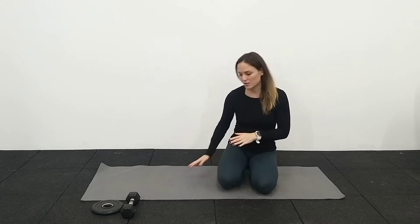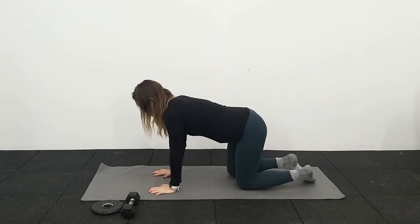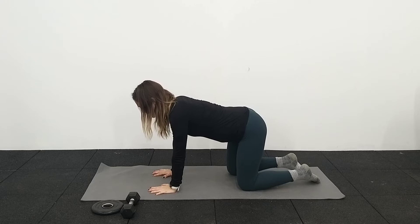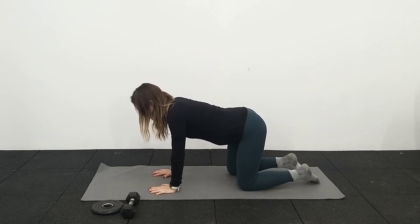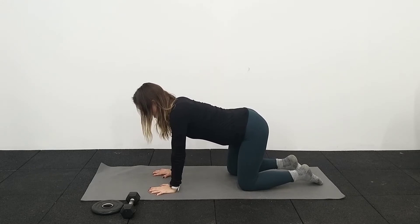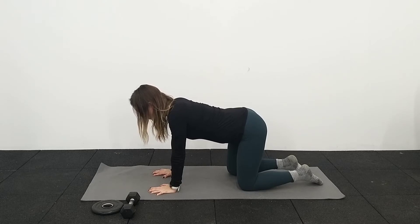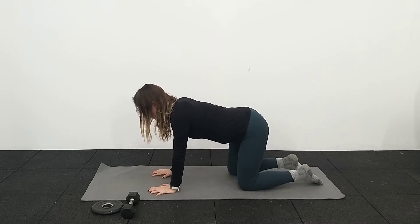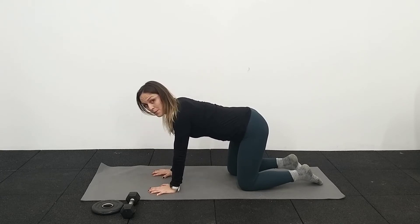Today we're going to start breathing on all fours, so we're going to get into this quadruped position and just practice the breathing here for a few breaths before we start with four core exercises. Breathing in and dropping that belly down — really try and relax the belly. And then as you breathe out, feel that belly come up and in. Then relaxing the belly as you breathe in and as you breathe out, the belly comes up and in.